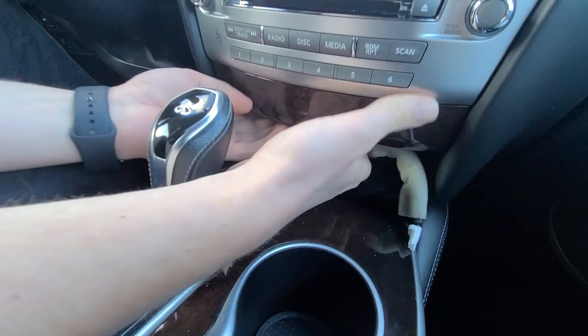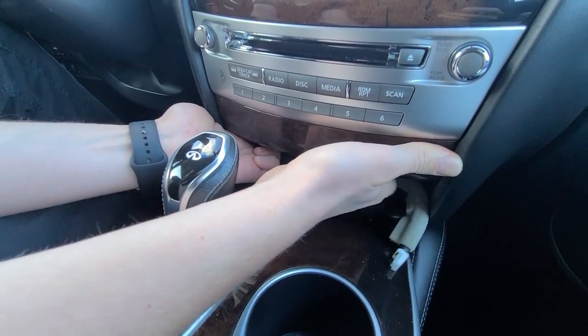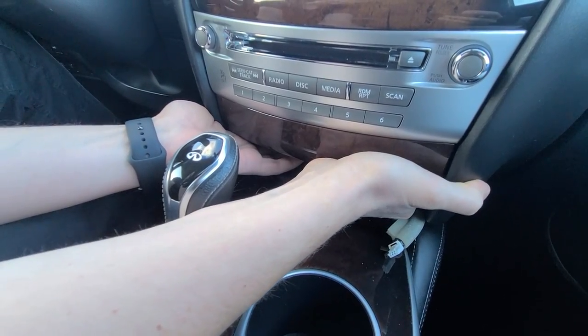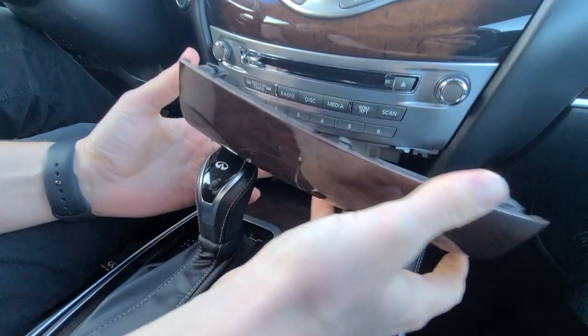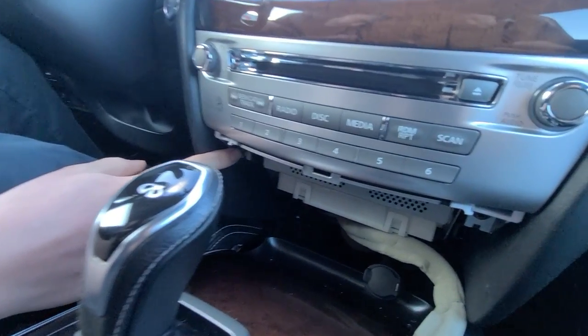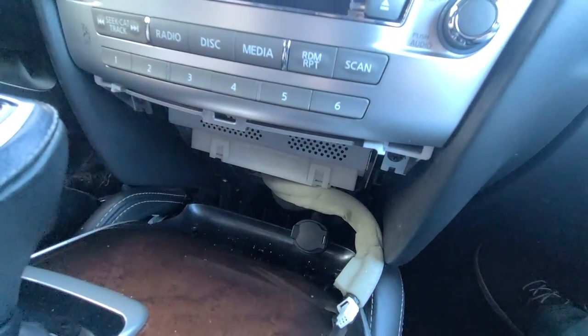Now we're going to use our hands and continue our way up and grab this panel, and it will come off. Now there are two Phillips screws here — one right here and one here — and we're going to remove them right now.